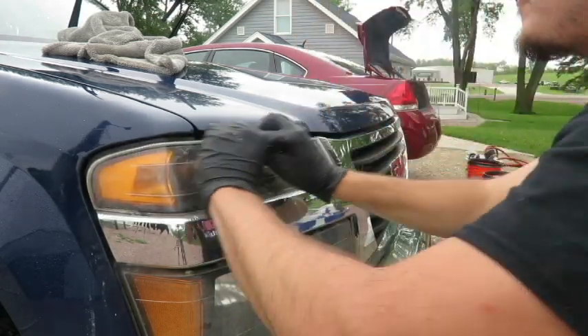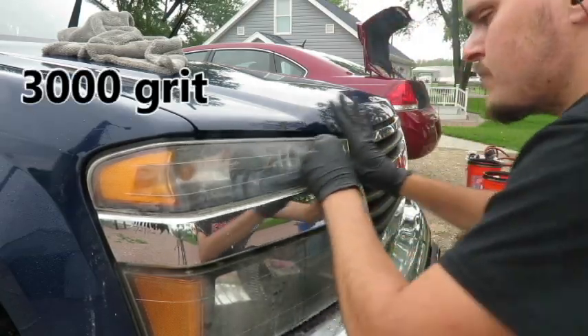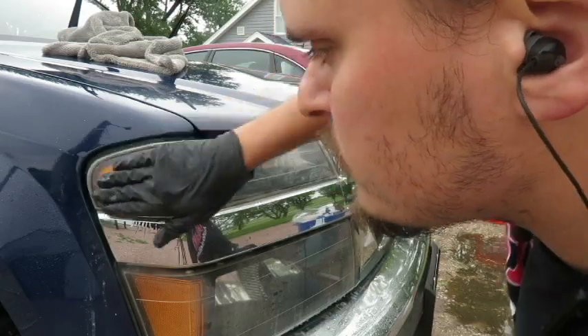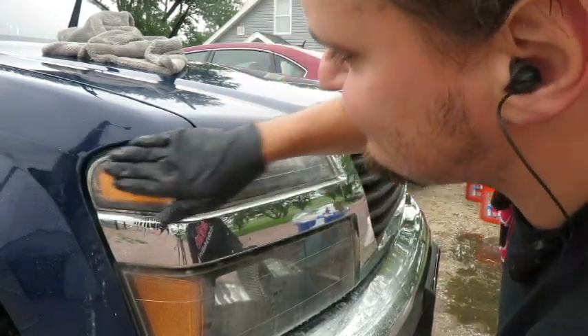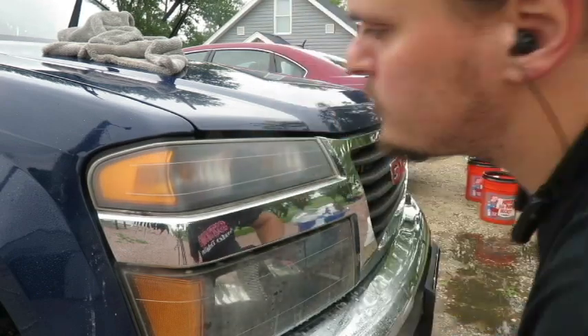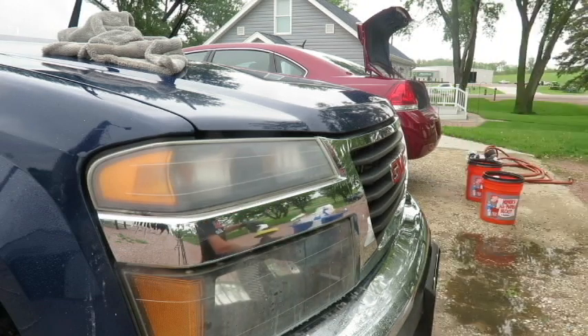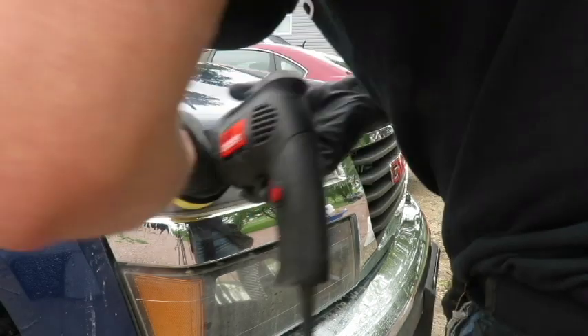Now I have moved up to the 3000 grit Trizac sandpaper. Most of the time you can get away with stopping at either 2000 or 2500, but I like to go all the way up to 3000 just to make sure the surface is as flat and smooth as possible before going to the polishing stage, which you see me doing right here.